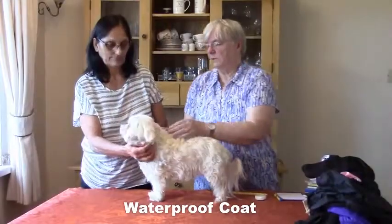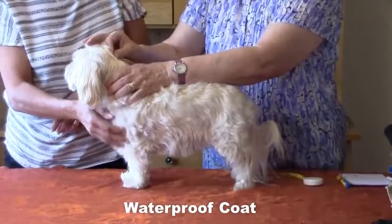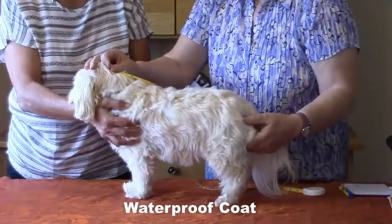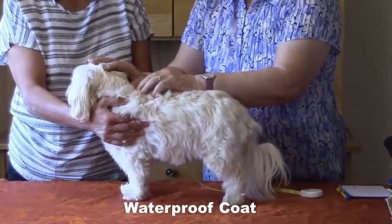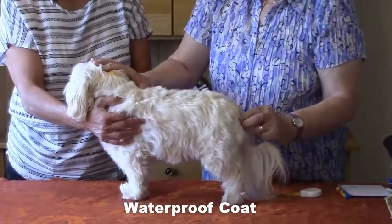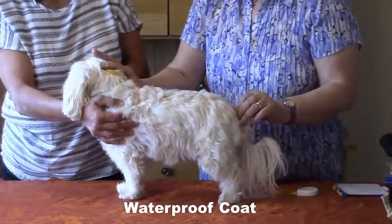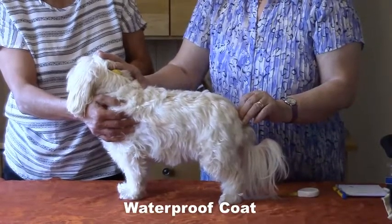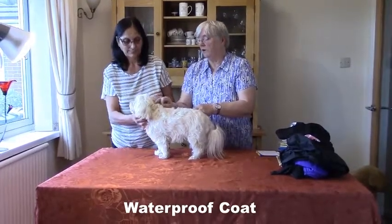We will show you the measurement on the real dog. So we're going to start there and take it along to the start of the tail. You get different problems when it's a real dog - stand, keep your finger on there. You're going to take it along to the start of the tail, which is there. So you're going from the top of the neck, along the back, to the end of the body. We're going to show you the three measurements that we need for the waterproof coat on the real dog.